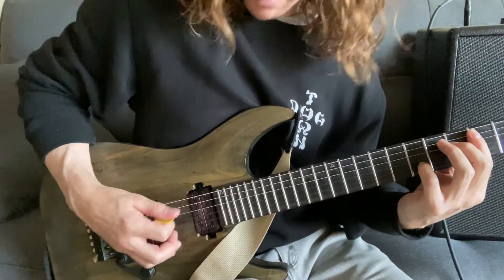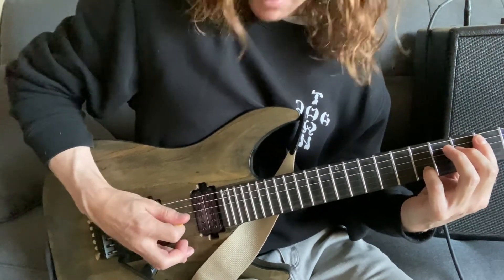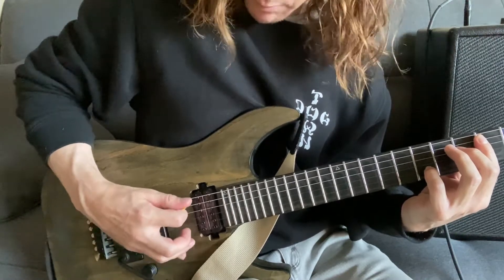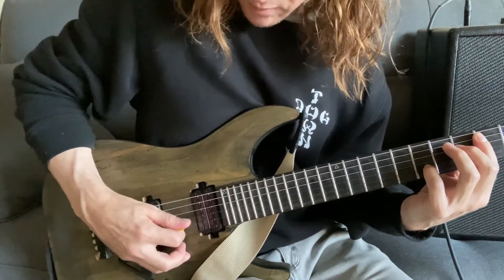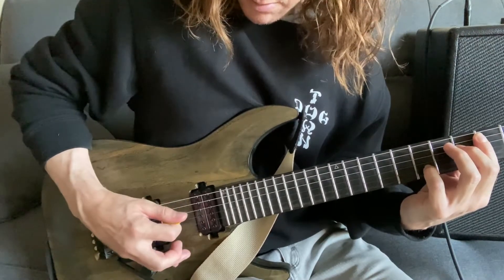That's the first part and probably the hardest part of the song. Let's go through it one more time slowly before we move on: palm muted on the fifth, palm muted on the fourth, open on the third, back to palm muted on the fifth, open second, open third, open fifth, open third.